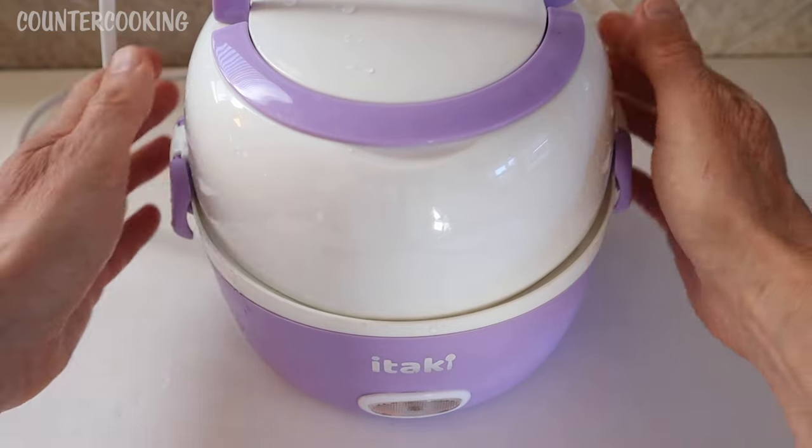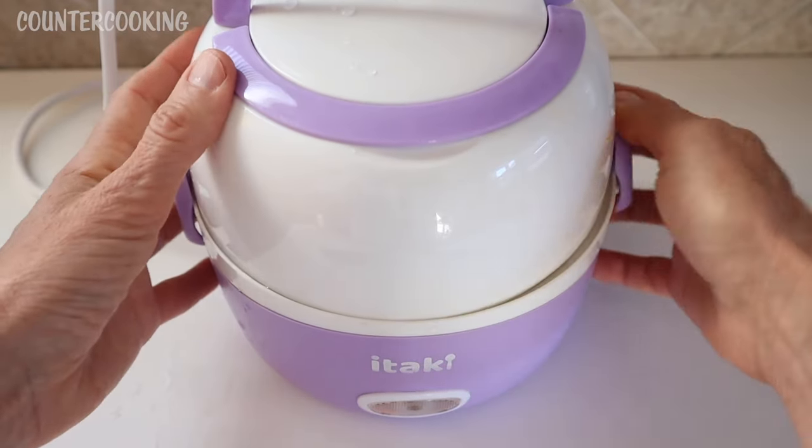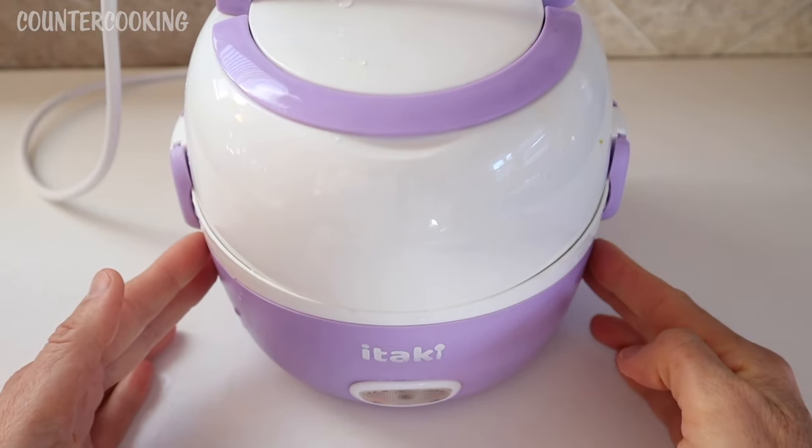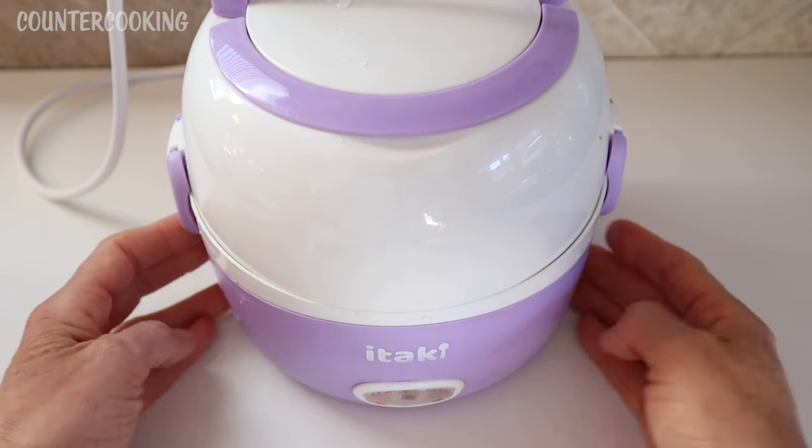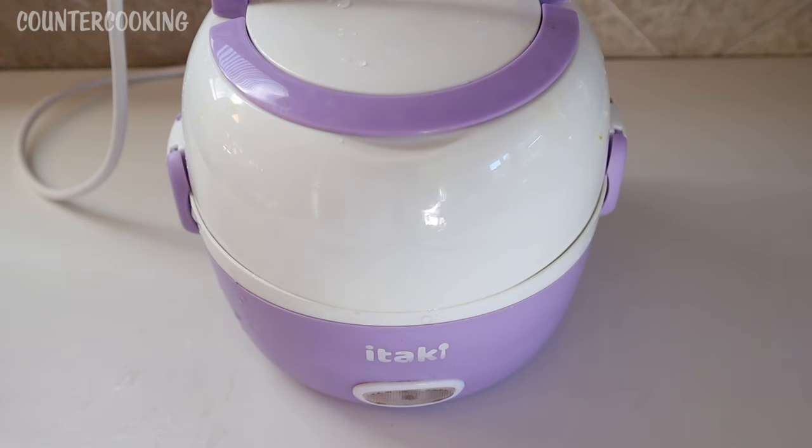Then I put the cover on and press the power button. Now it will start heating up and I'll be back in about a half hour to check on the progress.